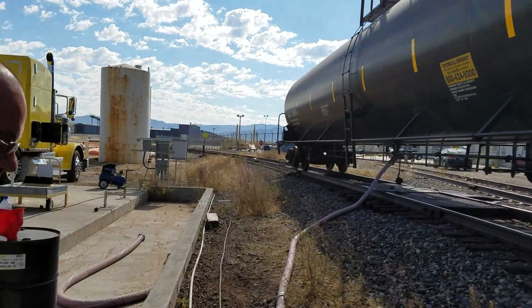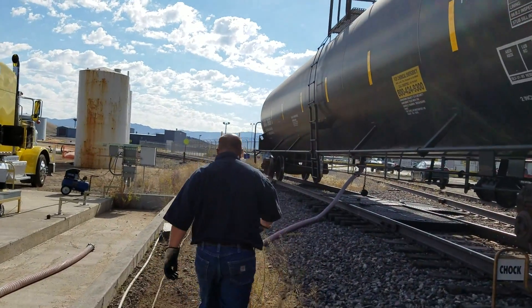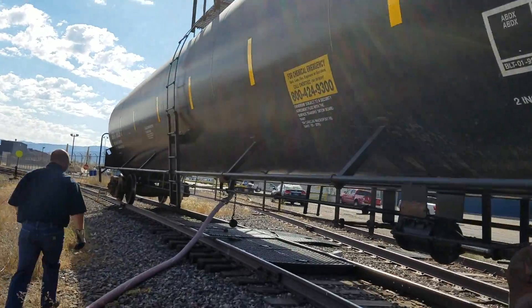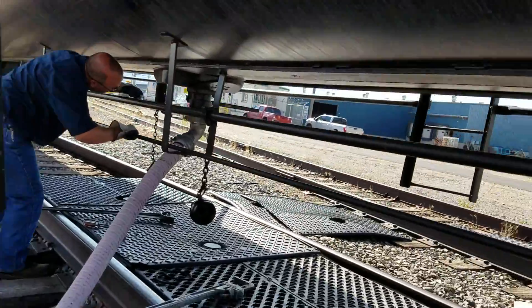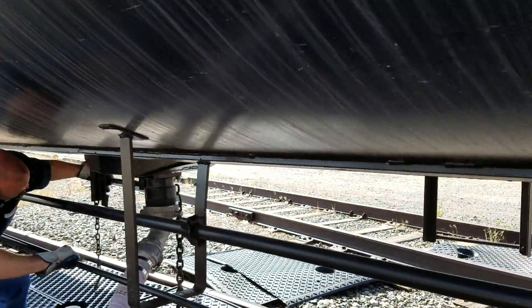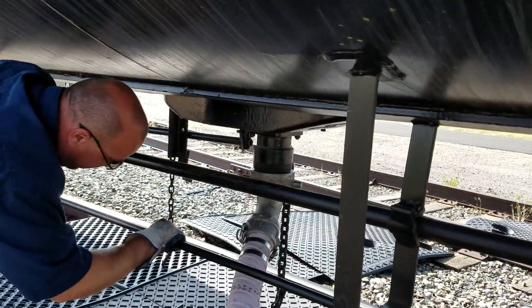I'll run down here. Let's chuck the hose for weight. Shut that and then we're done.